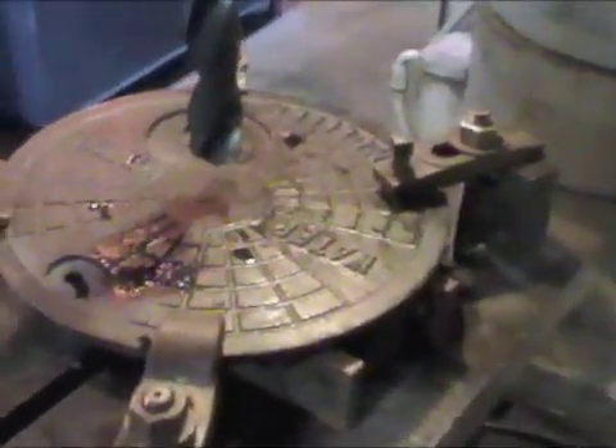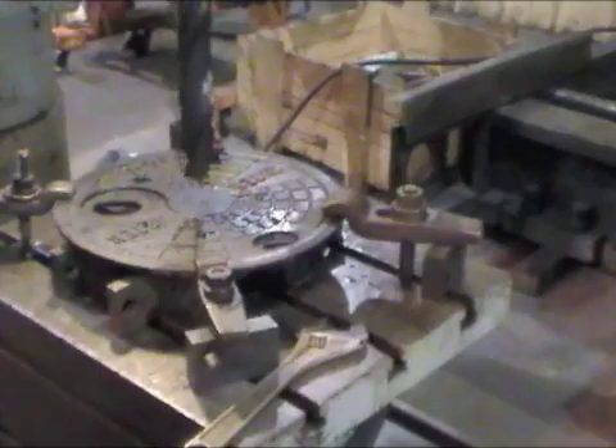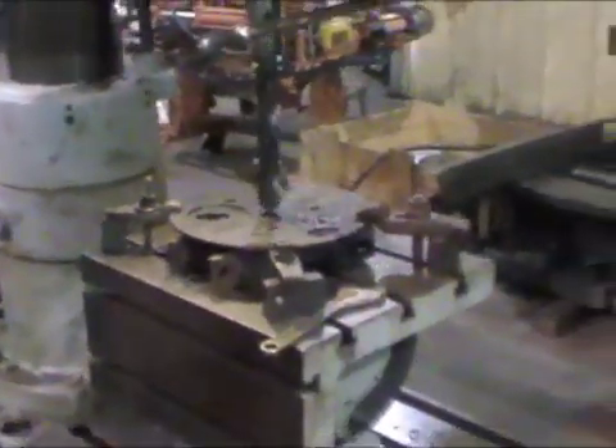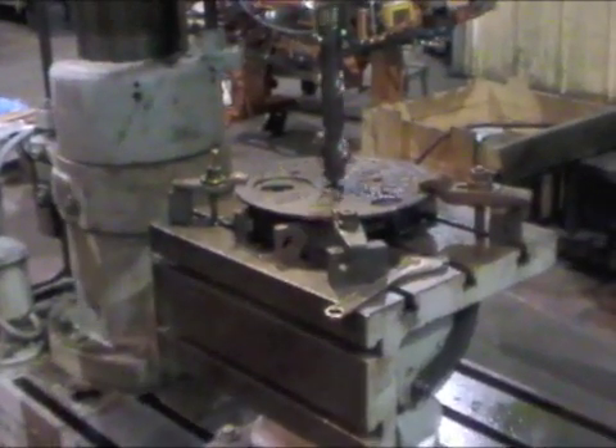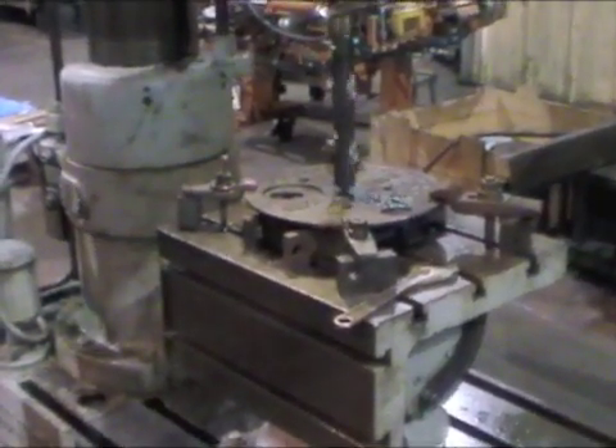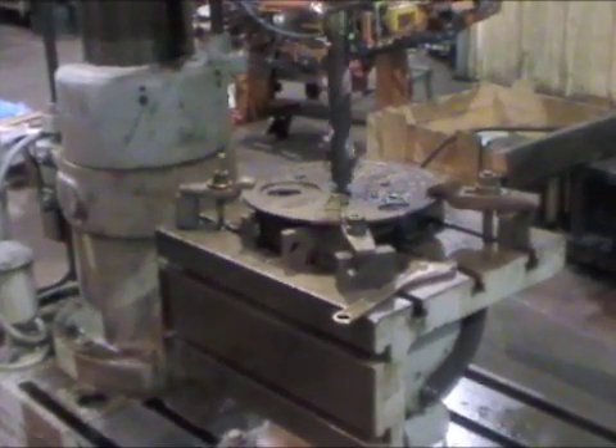And we're going to bore a hole in it. This is the new tension three-quarter drill bit. We're doing it dry.